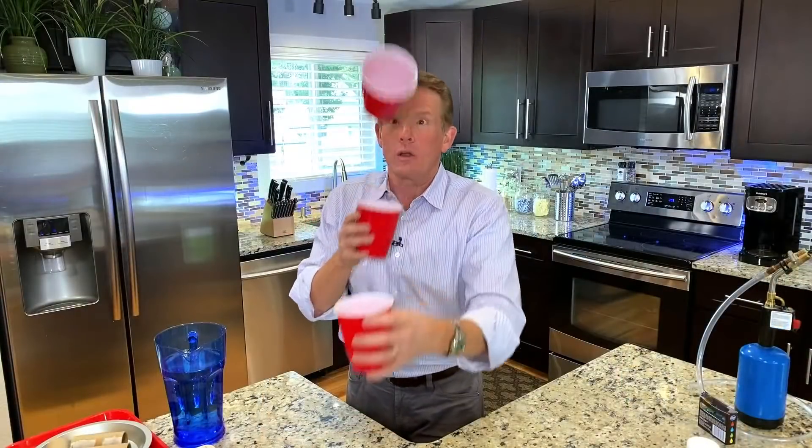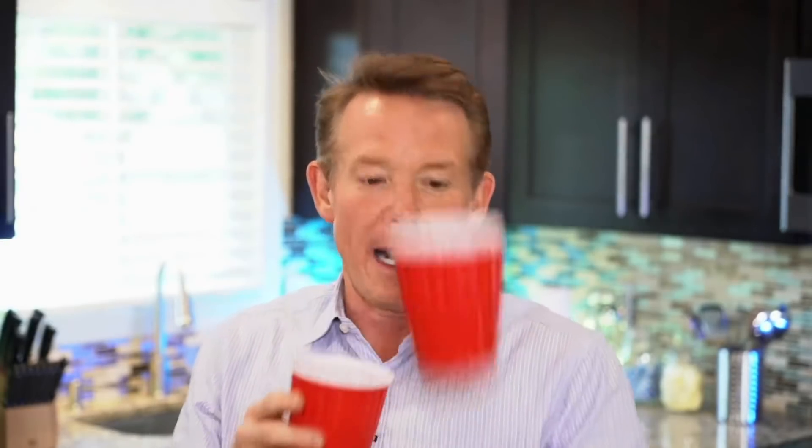Here we go. Tip your waitress — I'll be here all week! Isn't that fun? It's the cup challenge. Fast-moving air creates low pressure. Now, if you really wanted to do some science, you wouldn't do it with just these cups. You would experiment with styrofoam cups and other kinds of plastic cups to see which ones work fairly well. These Solos seem to work well, but the challenge is to try. All right, let's head to the kitchen for a little kitchen chemistry.